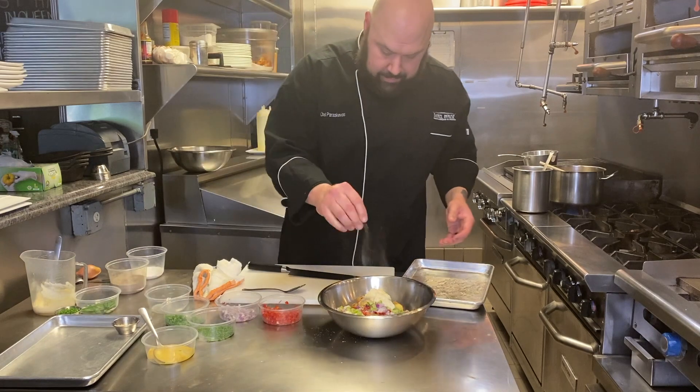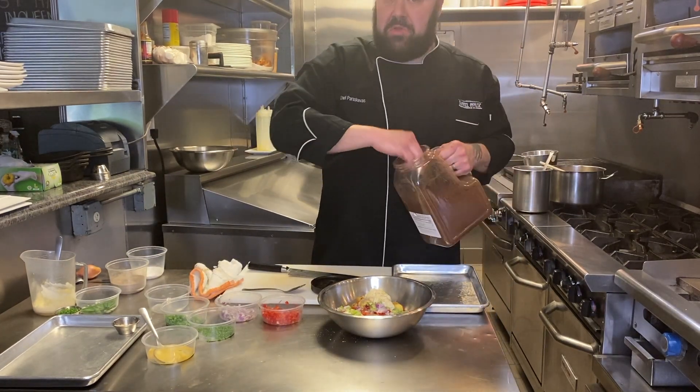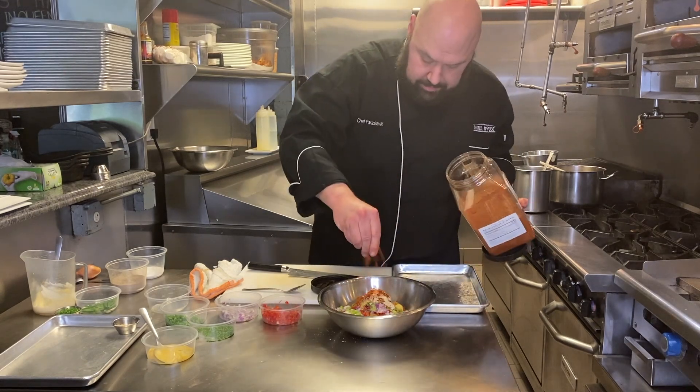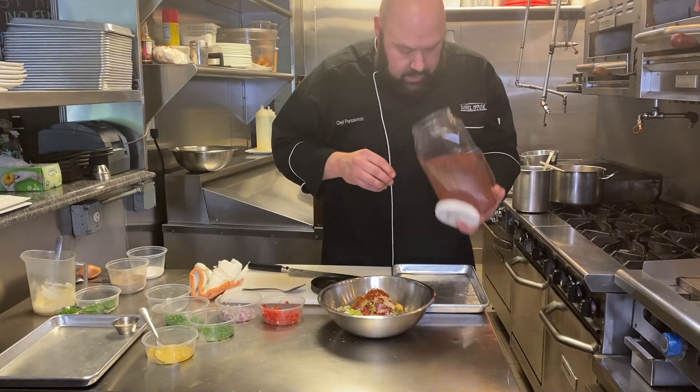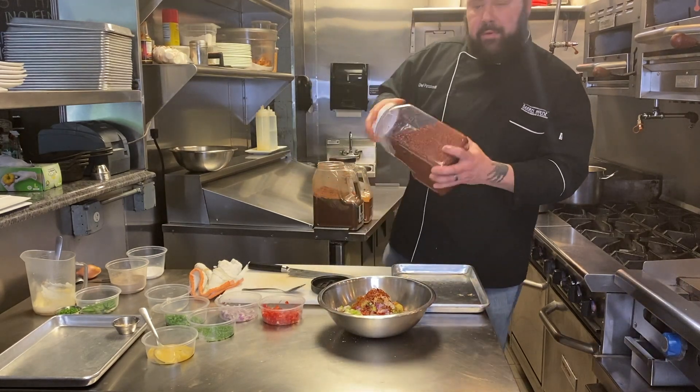Some salt, some pepper. Now we're going to add a few spices that I like — you can add them or you can leave them out. A little chili powder, a little paprika, and some Aleppo pepper. Aleppo pepper is not really spicy, but it has this nice floral quality that you associate with some peppers.